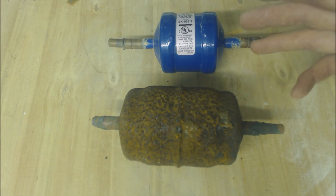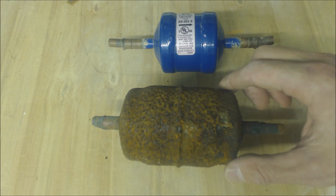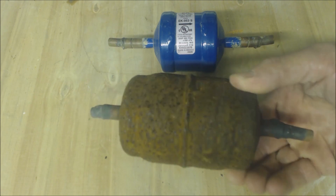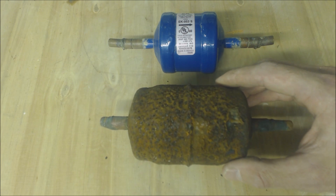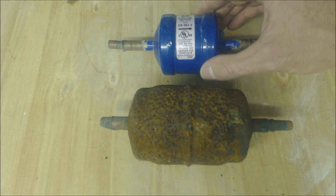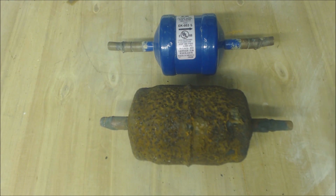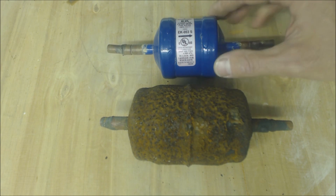The location where you should have the filter dryer — there should really never be a reason to put a filter dryer outside. This filter dryer is about eight years old and it had a leak in it. There's no reason to install a steel filter dryer outside. This one is right around ten years old and was installed inside the building.